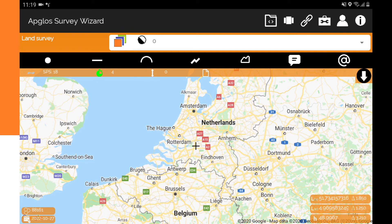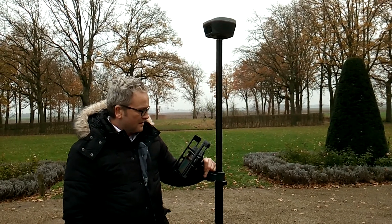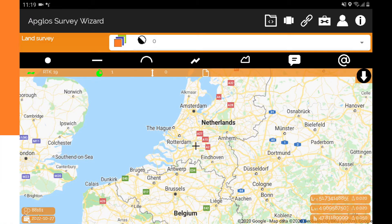As we can immediately see, it says SPS 18, and we already have a RTK fix. That is how you connect the OSCAR Ultimate GNS receiver with Appgloss Survey Wizard, and it works.